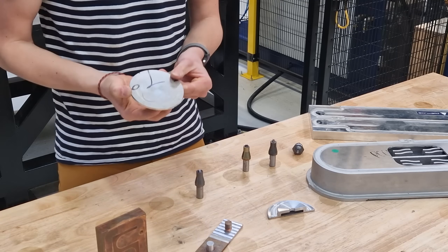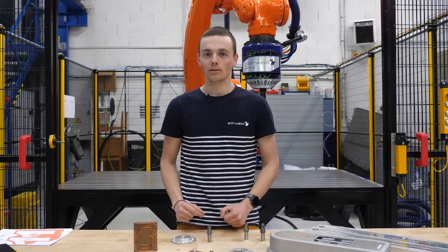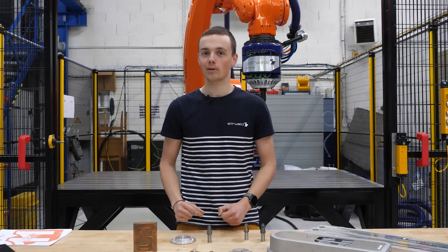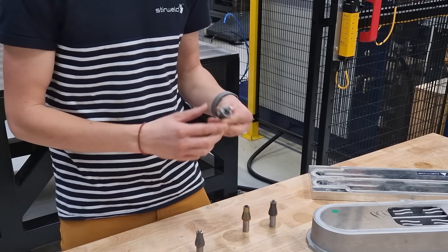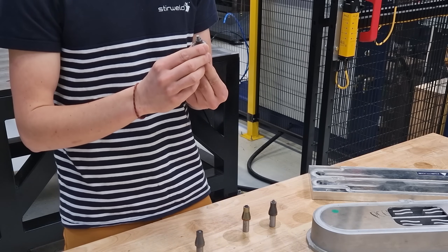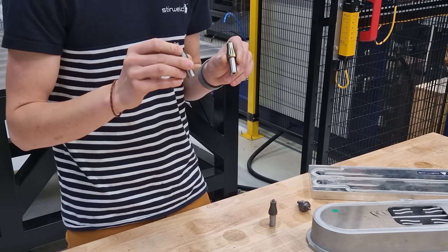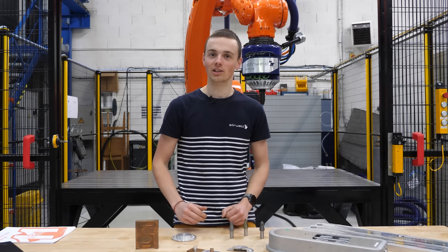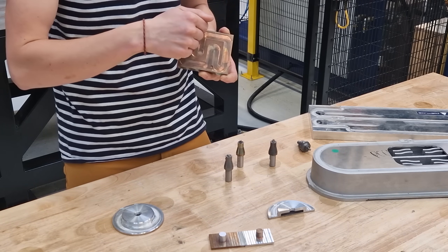First, the material. As you can see, I have various parts made out of different materials. The material we choose will have a direct impact on the technology and tools that we can use. We can use retractable pin tools or fixed pin tools made out of different materials. Then we will discuss the trajectory and how it impacts how we enter and exit the weld.